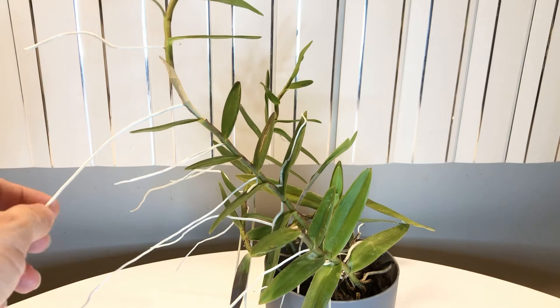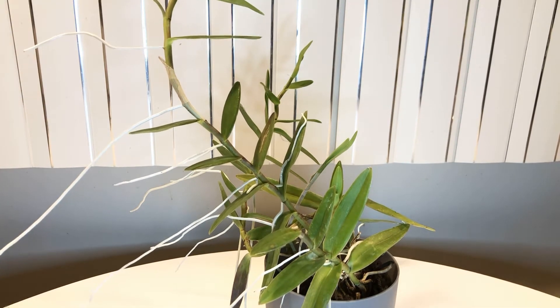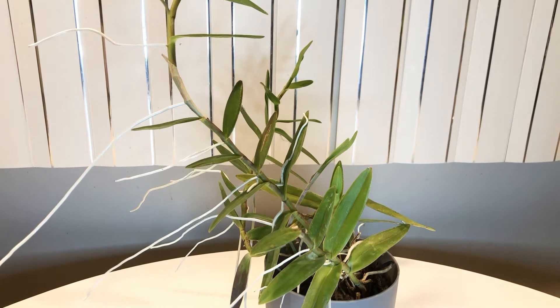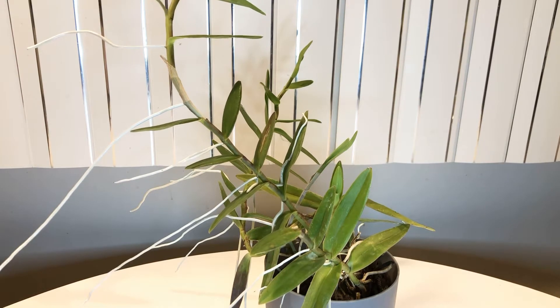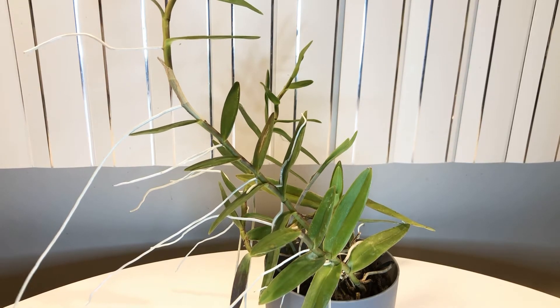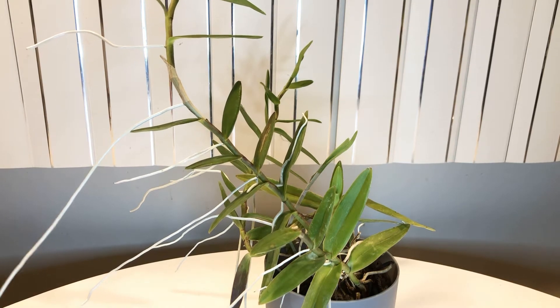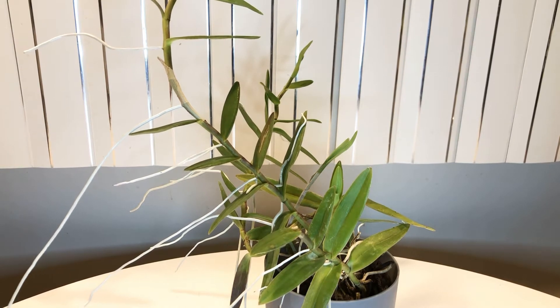I'm really excited — this is so much easier than sphagnum moss. I also have a similar epidendrum in sphagnum and it's doing fine, but it dries out so quickly. I'm also a bit afraid to put sphagnum in a self-watering planter in case it gets too waterlogged. The acrylic yarn seems to keep the perfect ratio of air and moisture somehow — I'm not going to question it, I'm just going to keep using it.